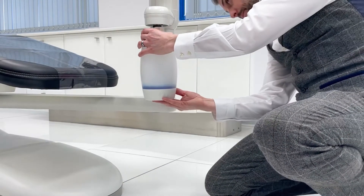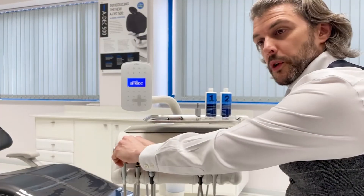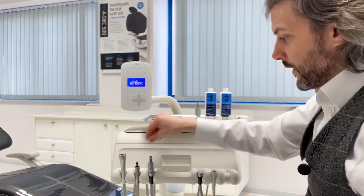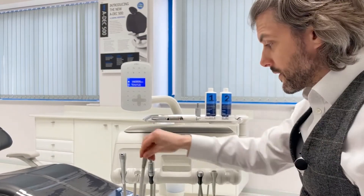Reattach your water bottle. Next, remove any air water syringe tips, hand pieces, couplings, detachable motors and any ultrasonic equipment from the tubings.